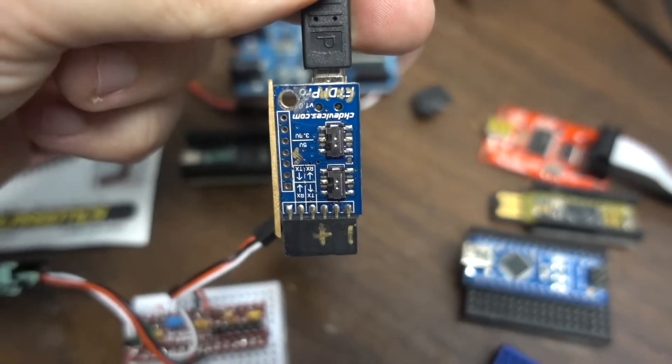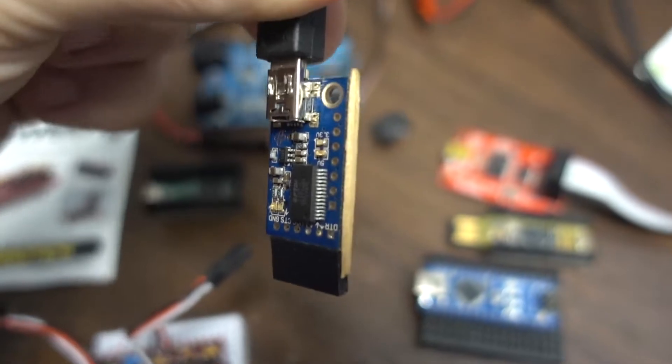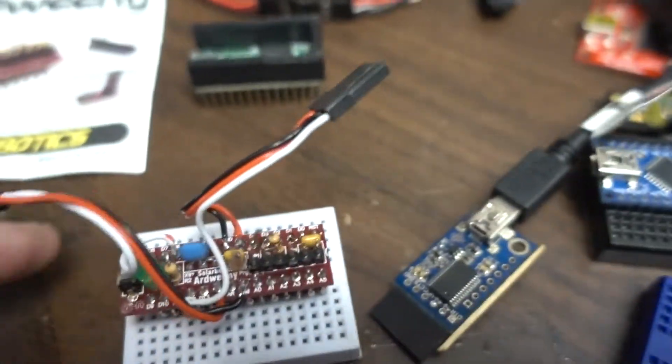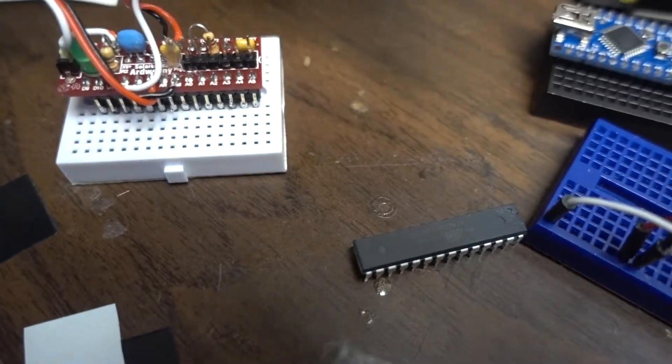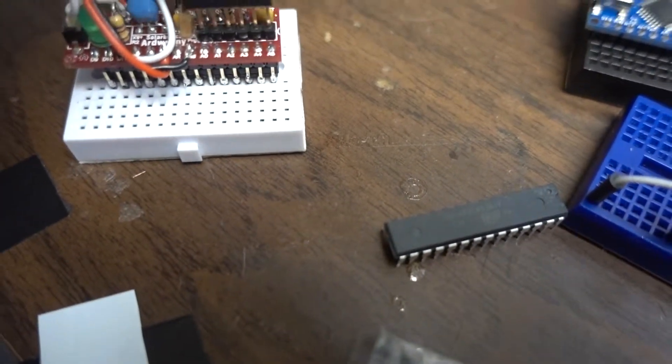I wish I could buy more of these but apparently they don't exist anymore. There's a toothpick on the side and also a toothpick here, and this is how I make sure that I don't plug it in the wrong direction, because that would probably be pretty bad.